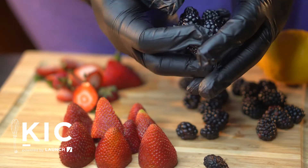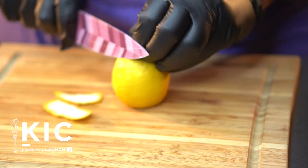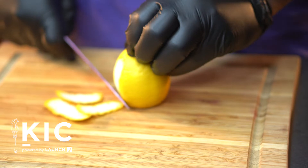RTE foods are those that don't have a heat treatment that can kill bacteria, such as raw fruits and vegetables, bakery items, deli meats, and cheeses, to name a few.